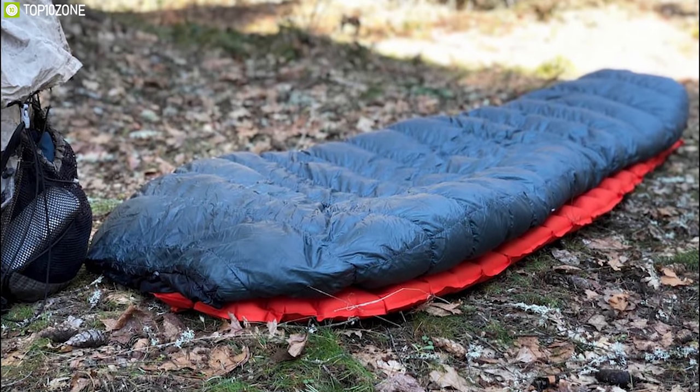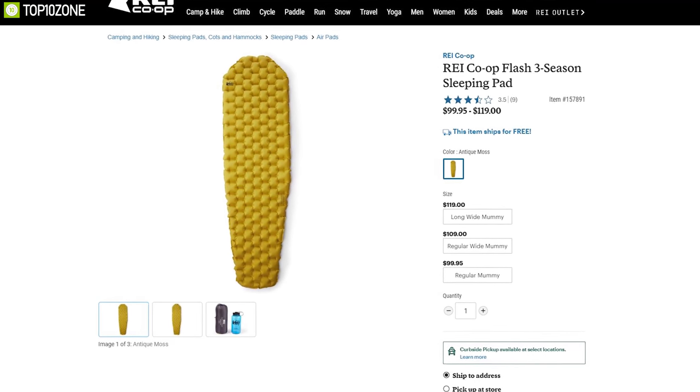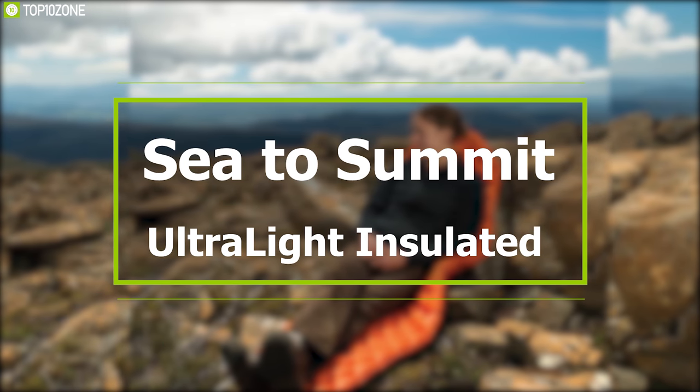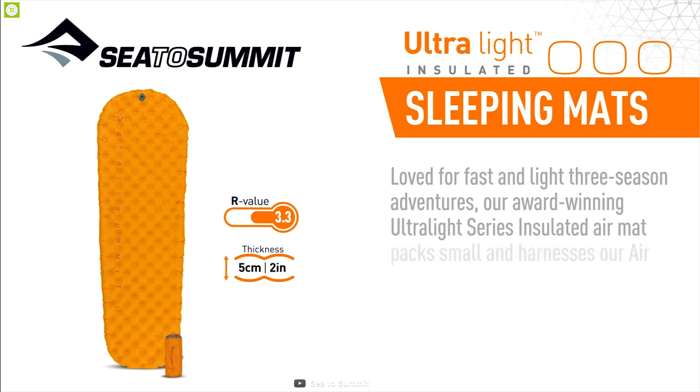The REI Co-op Flash three-season sleeping pad features advanced inflation technology with quality fabrics, a lightweight design, and good durability. You can get this super-comfortable sleeping pad from any online store.